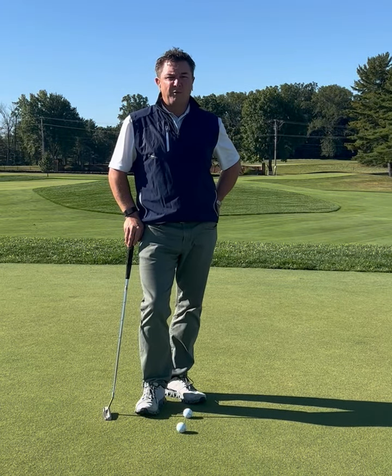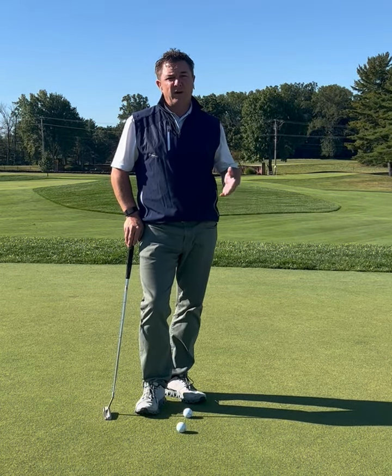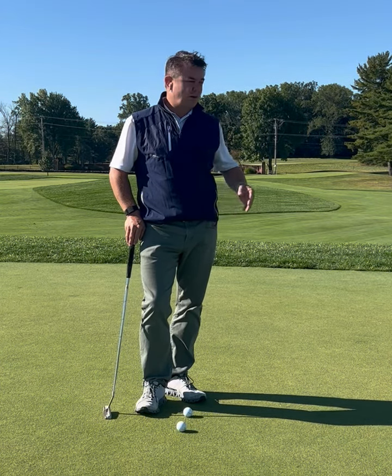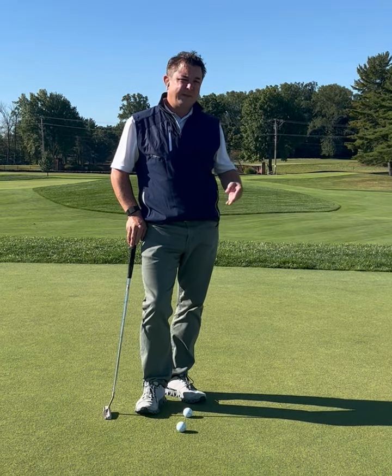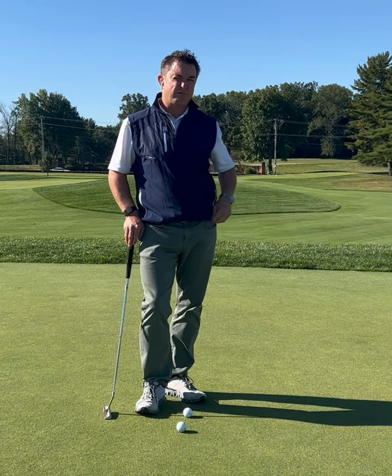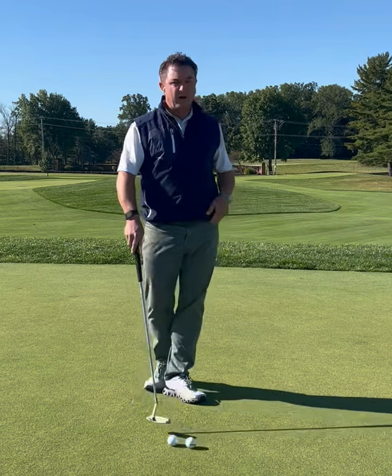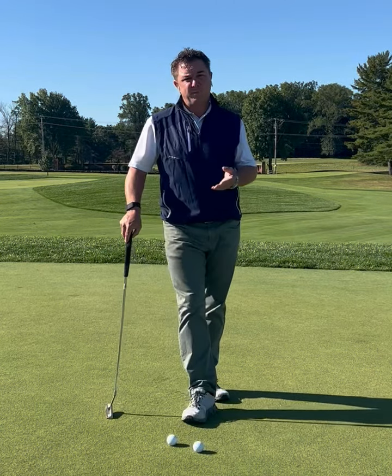Hello and welcome to the DuPont Golf Performance Academy. Today we're going to be talking about putting. I hear so many people that lose so many strokes on the putting green. If they could take away four or five putts a round, they could really lower their handicap. So today we're going to be talking about controlling the distance of the putt.